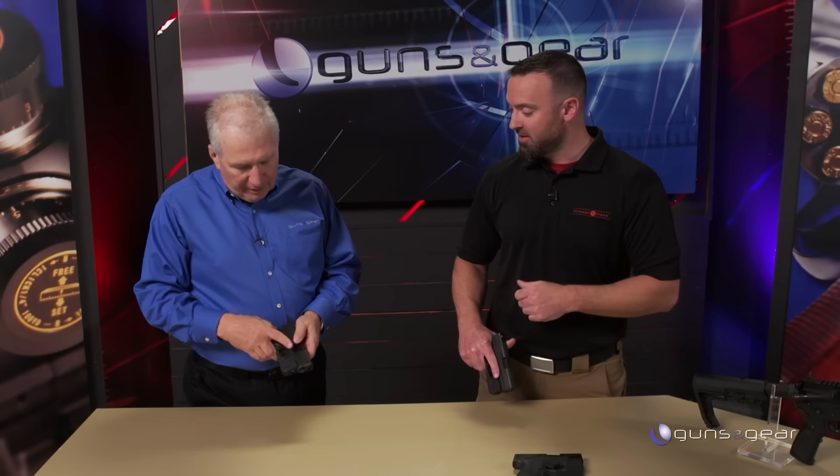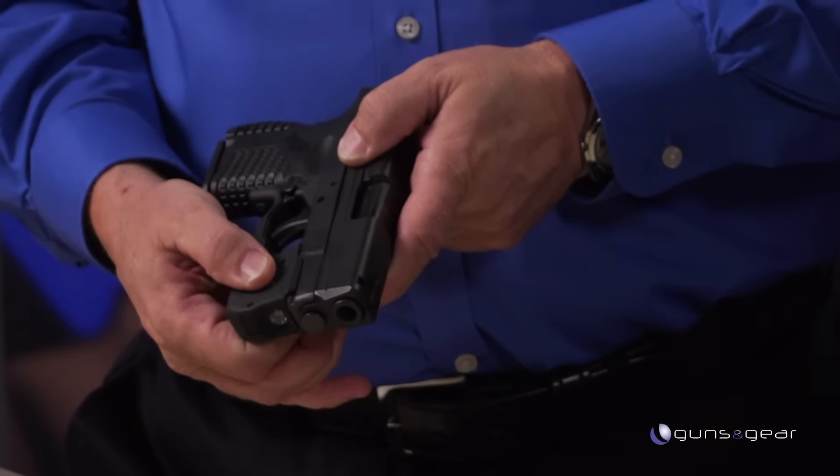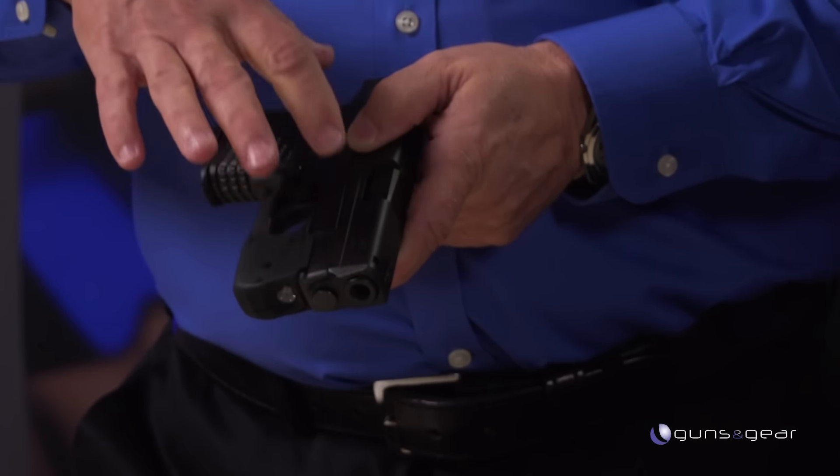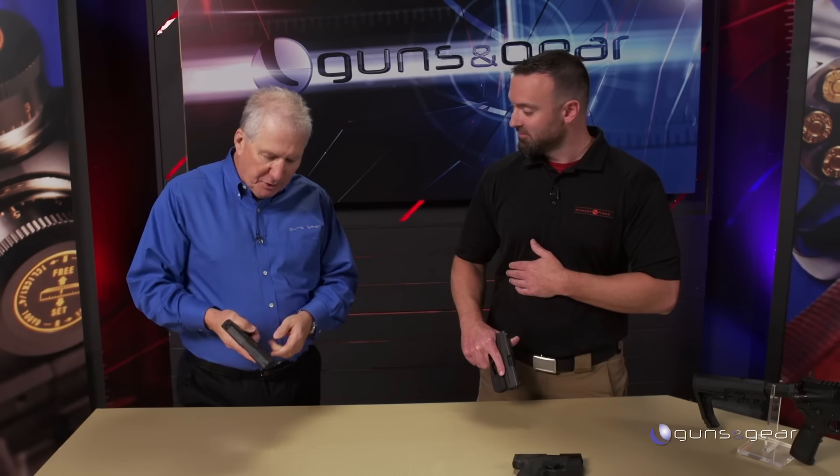Clearly the first question everybody's going to ask is: that's not going to fit in my holster. We thought of that too. We're actually pre-packaging the Laser Guard Pro with a Blade Tech carry holster — we worked with Blade Tech designs. So you get the laser light unit and a holster made specifically for this gun. It's an ambidextrous holster.